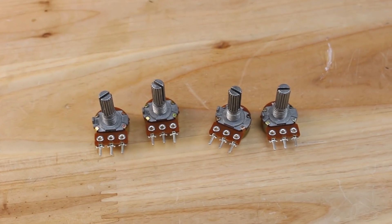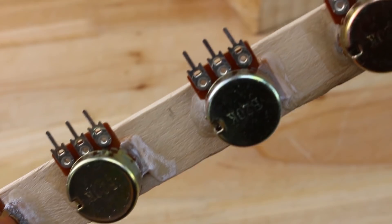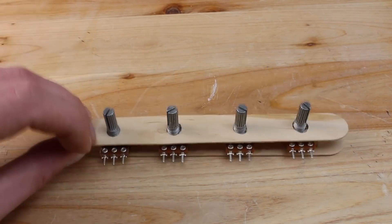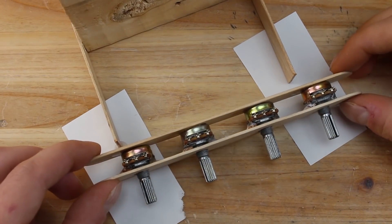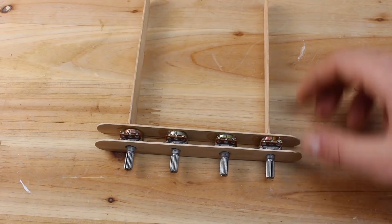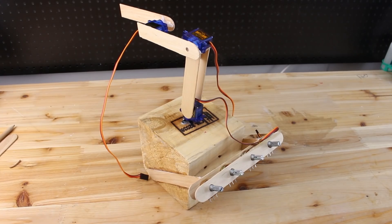For controlling the servos, we are using four 20kOhm potentiometers, and all of them are fixed on a wooden popsicle piece with already drilled holes. The control board is almost finished and looks good.